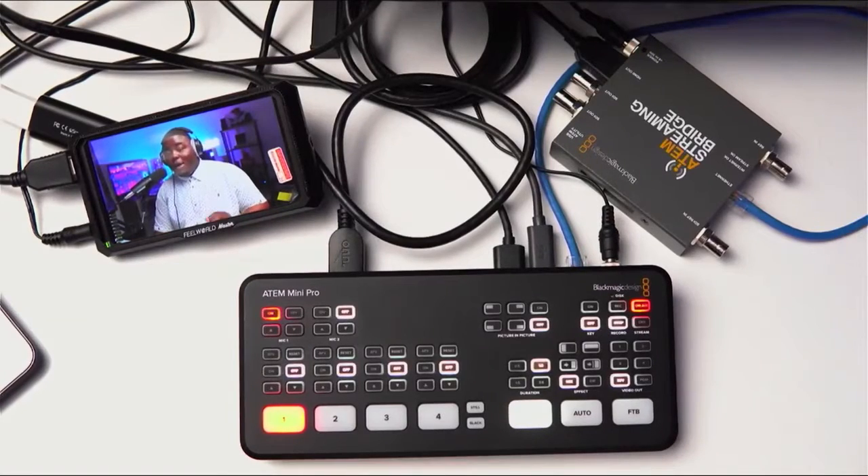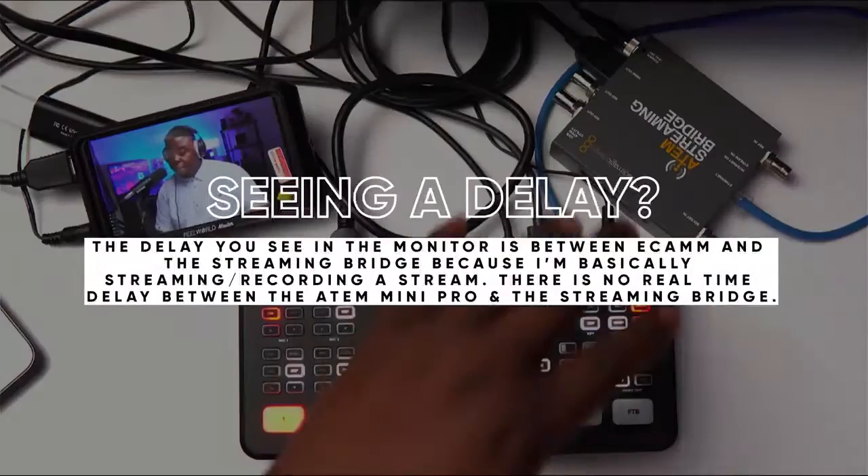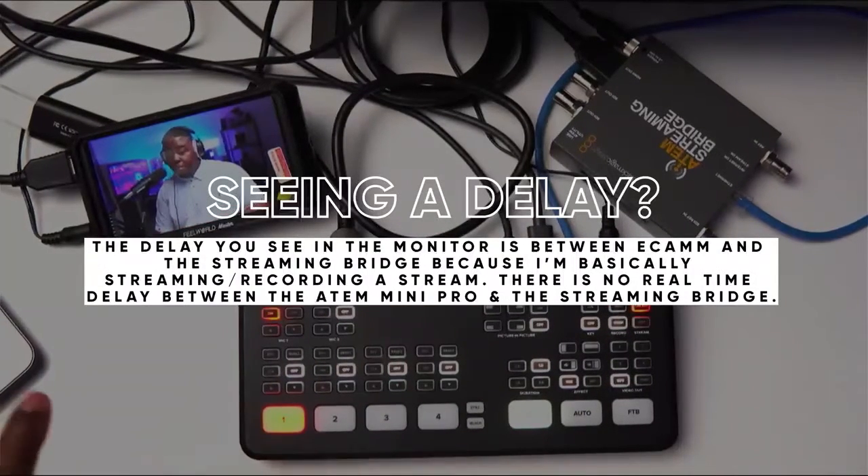What you're looking at right now is the ATEM Mini Pro. I have the ATEM Streaming Bridge and I also have a little 5-inch monitor, the Feel World Master MA5.